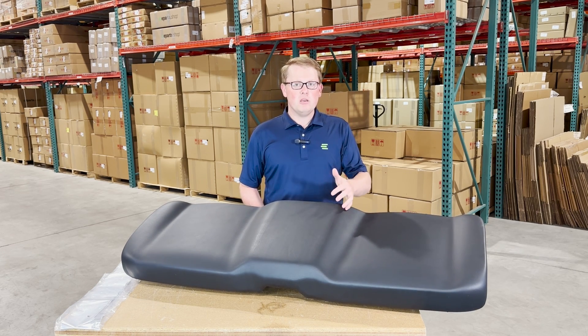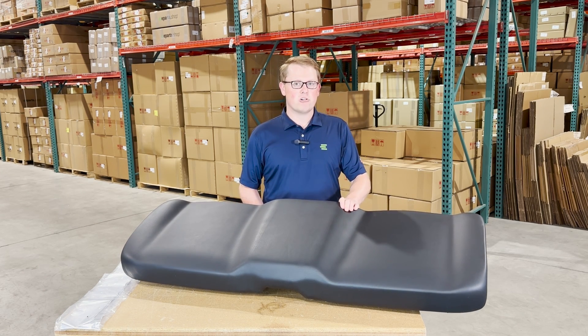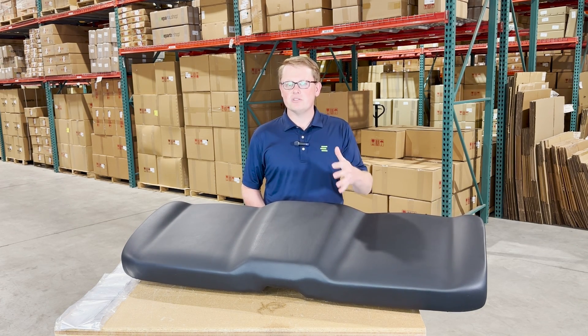We do use a premium cloth back vinyl on these seats. If you compare these to some of the other bench seats out there, these are going to be a lot longer lasting. You're not going to get the crease marks or cracks in them near as quick, and you're not going to get that bubbling effect that some have when they sit out in the sun.